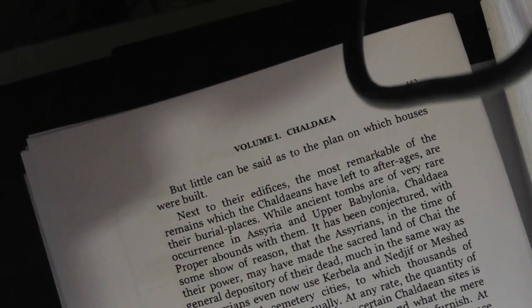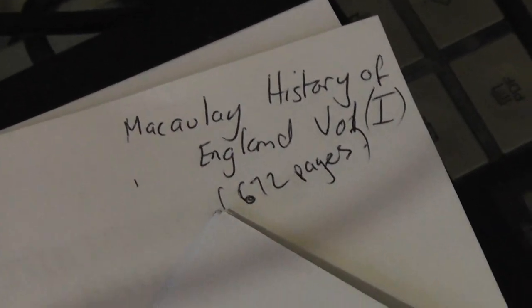The Chaldees — it's volume one, the Chaldea — and my history one which I quite like. That's Macaulay's History of England which I've finished, 672 pages. I haven't even put it together yet.